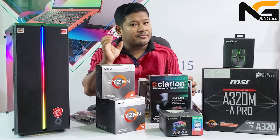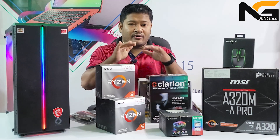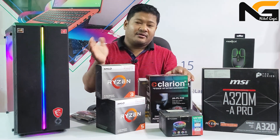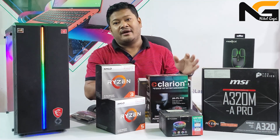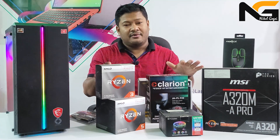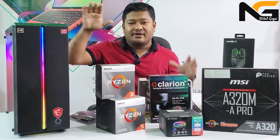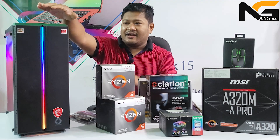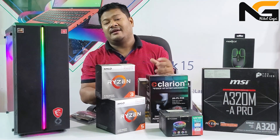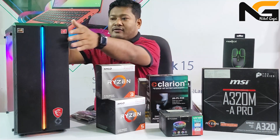It is a budget build. I have not done a lot of video, but I have a lot of work time. I am now watching a lot of gaming. It is a very popular cabinet — it is a good cabinet, it's very good. It's so much fun.